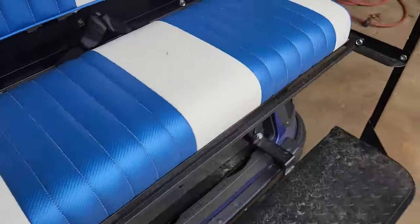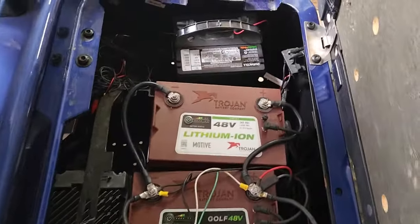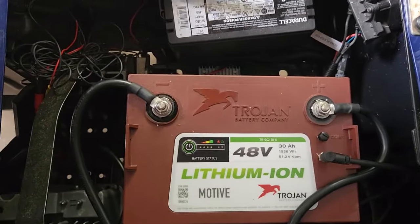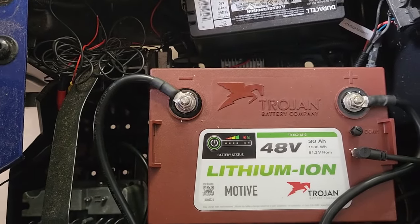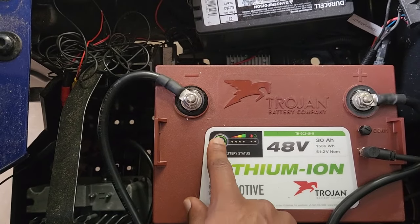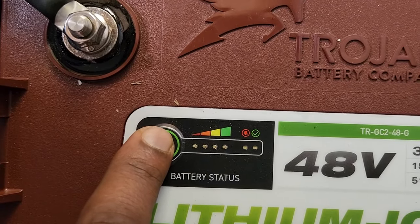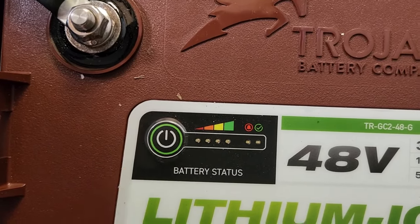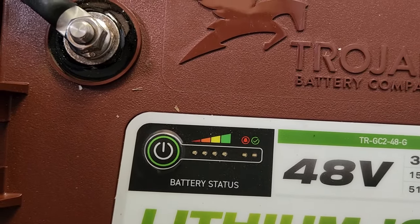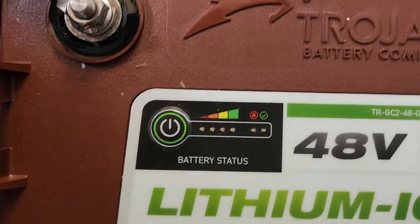Something pretty unique to a lithium battery that lead-acid batteries do not have — I'm using Trojan because it's probably going to be the mainstream battery you'll see from the OEM manufacturer. Right here you have a little on/off switch. If you just tap it, you can see it says 'battery status.' All four blue lights means the battery is fully charged, and the green check mark means the battery status is fine.